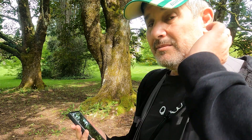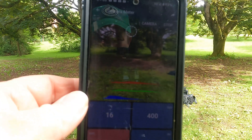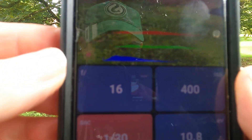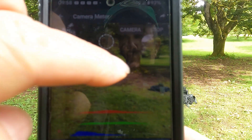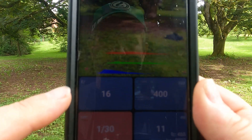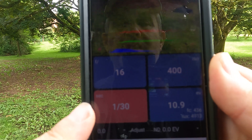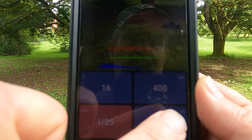It's called Light Meter Light — you can download it for free. This is what it looks like. You can see the scene and there's the f-stop; you can change the f-stop, the shutter speed, ISO, and there's also EV output.